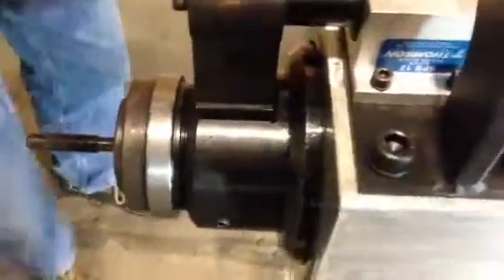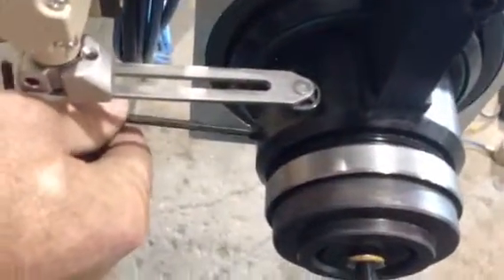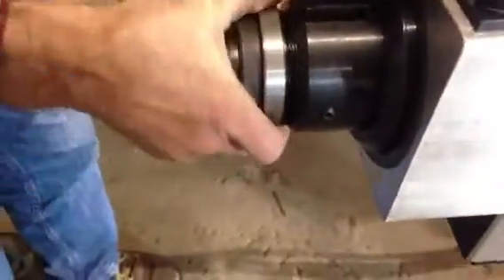Loosen the set screws on the side, then unthread the pressing detail.